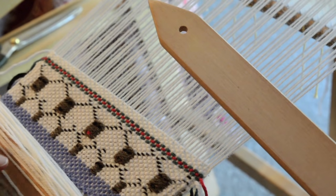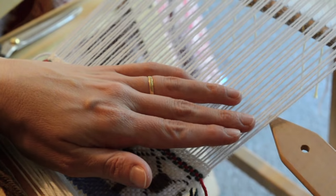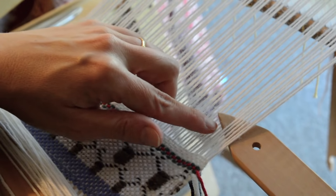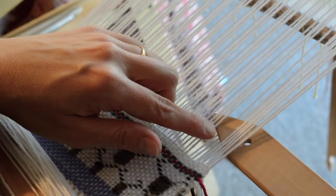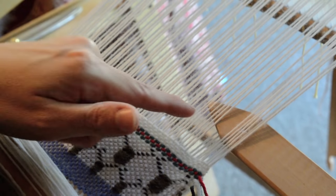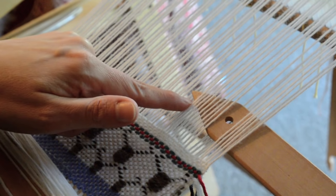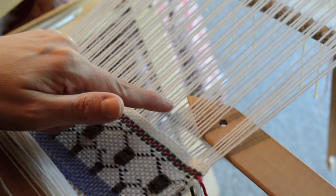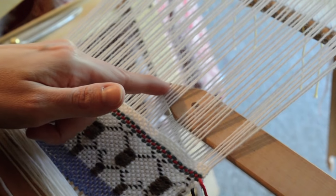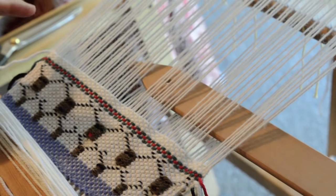Row one: we start with six up, then four down. The first few rows are really simple because they just repeat. We go ten up and four down, and then repeat that across. Once you've done the first row you'll be able to follow that for the next few rows.